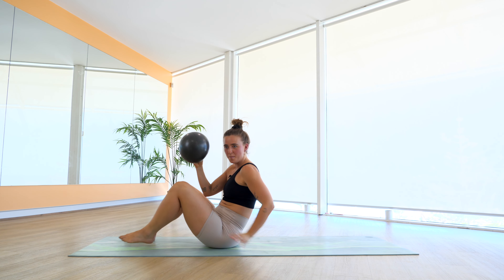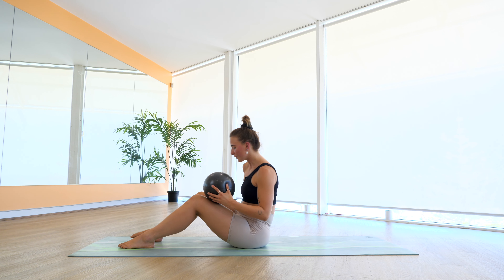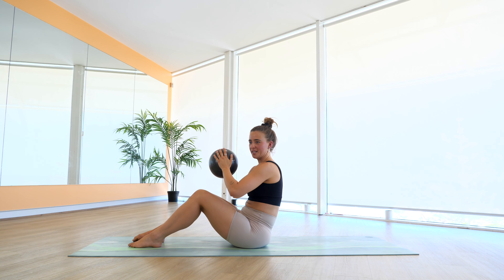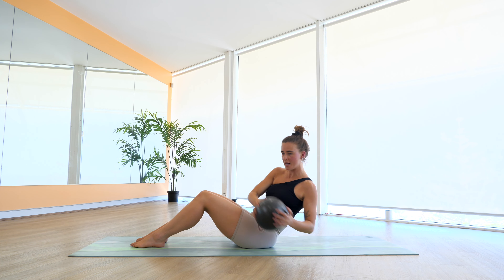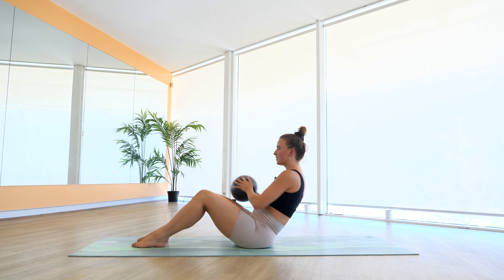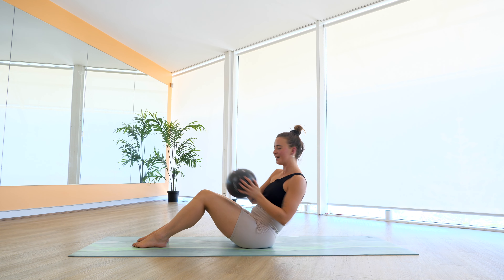Squeeze your knees in, roll yourself up. You're going to grab that ball out. Make sure you're in the middle of your mat. Open up your seat bone to sit on your bum. Alright — from here, legs are going to stay exactly where they are. Ball is going to reach into the hands — little Russian twist. Find that C-curve of your spine, little twist, and twist. We're here for five, four, really try and reach and twist, three, two, and one. Meet me back in the center.